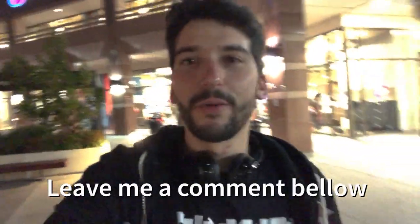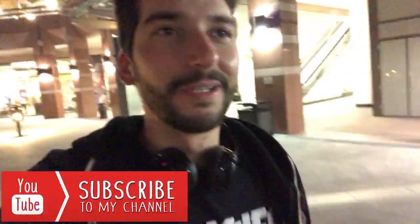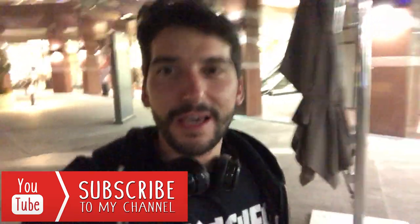Thank you for watching the video. Hope to see you for the next one. If you have any comment about the workout, if you have something to add, please leave me a comment. And don't forget to subscribe to my channel — it's a big support for me. Thank you.